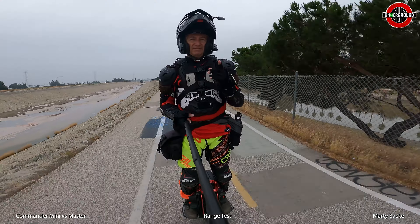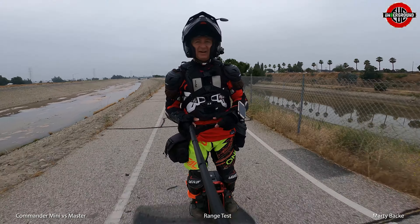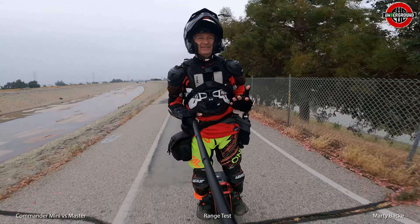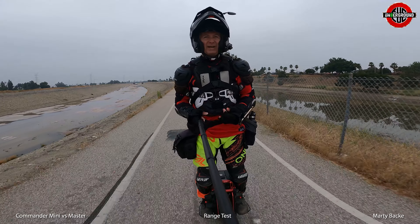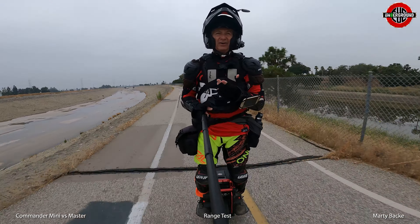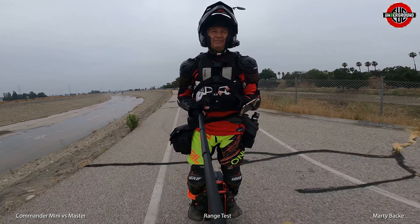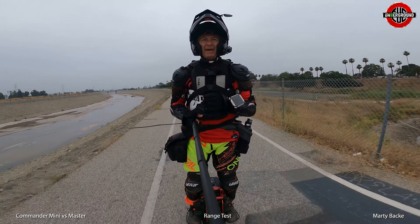I've decided I'm changing my range test speeds. I'm just riding faster now. In the past, originally I used to go like 18 to 20 mph, and on some of the faster wheels I was keeping my max speed at 22. But to do a 50-plus mile ride maintaining those speeds can get a little painful.